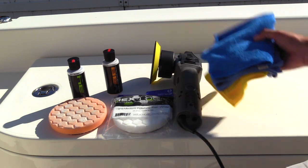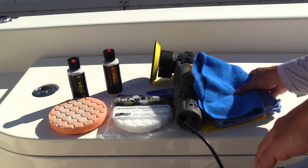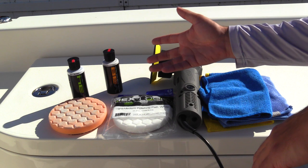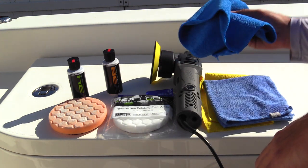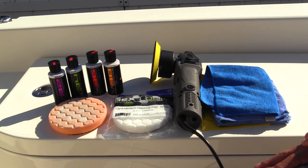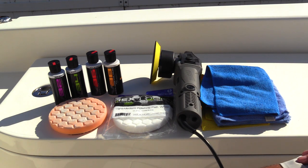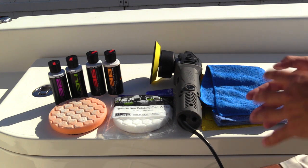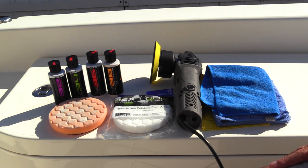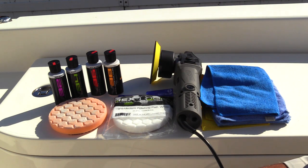Last but not least, you're going to need some sort of microfiber. Here I've got three plush microfibers. With the chemicals you're using you're going to leave some form of residue, so make sure you get a nice set of microfiber towels. Everything you guys see laid out here is going to be listed in the description box below, so make sure you check that out. Also, if you're finding this video helpful already, make sure you smash that thumbs up button and subscribe to the page for more — it really helps me out.